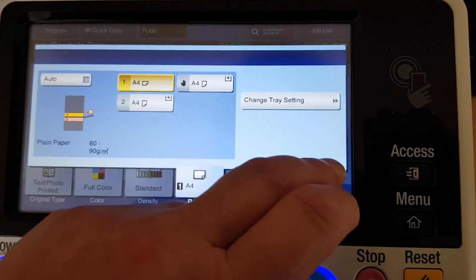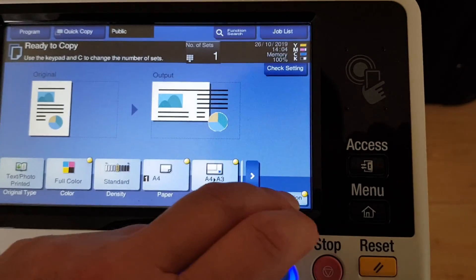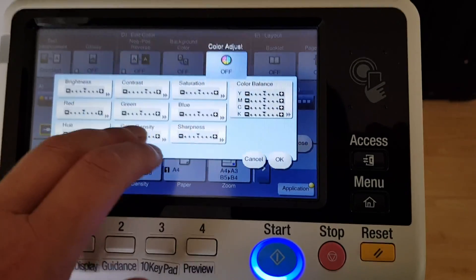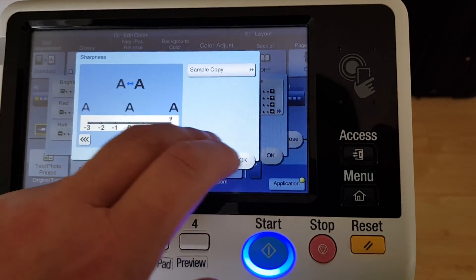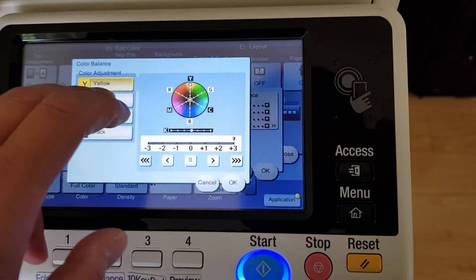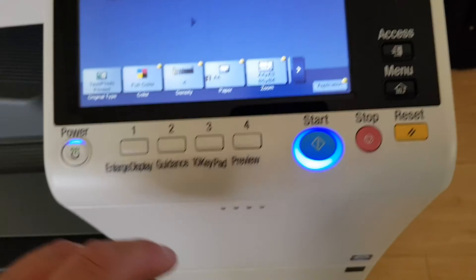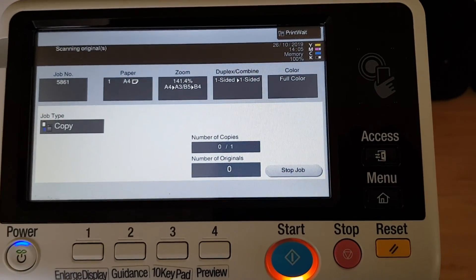We've decided on 141.4 for this enlargement, so we just need to go back to the contrast setting. It's a nuisance when you've taken the trouble to set it up and then forgotten that the machine is going to time out when you keep messing around and don't press any buttons to keep it alive. Let's see how we go.